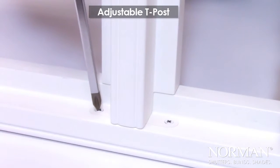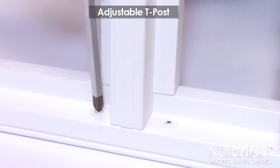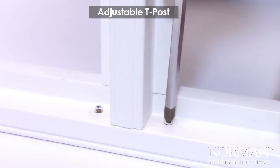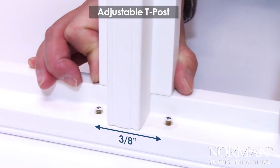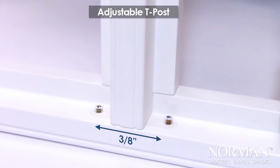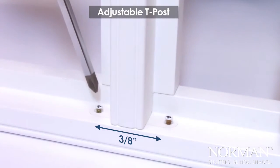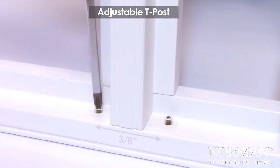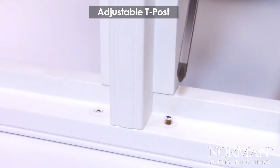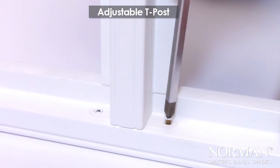The new adjustable T-Posts solves these problems and contributes to a better install overall. It utilizes an adjustment plate and two screws on top — just loosen the screws and make the adjustments. The improved T-Posts gives you about three-eighths of an inch side-to-side adjustment. Once adjusted, tighten the screws to secure.